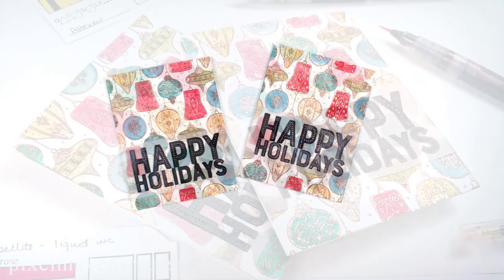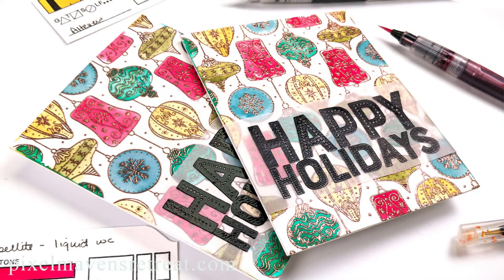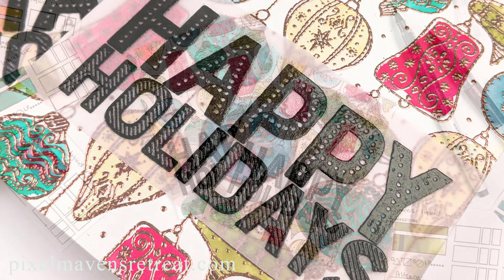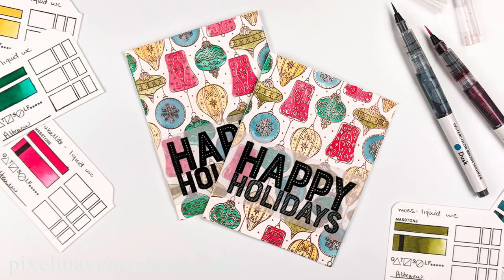I hope this inspires you to give the watercolor brushes a try and to get your hands on this awesome Catherine Pooler stamp set. It will be a fantastic project for any of your holiday card needs. Thanks for stopping by today — don't forget to subscribe so you get updates for all of my upcoming videos, which I publish weekly. I hope to see you again soon. Until next time, happy crafting!